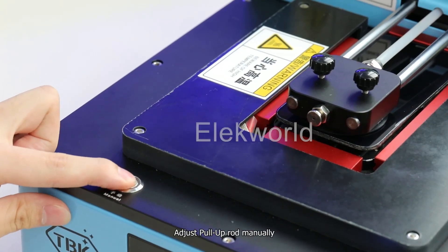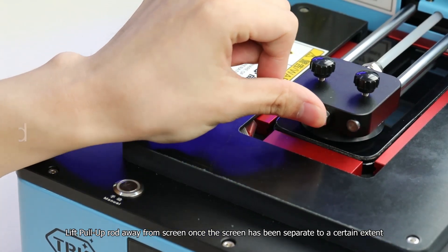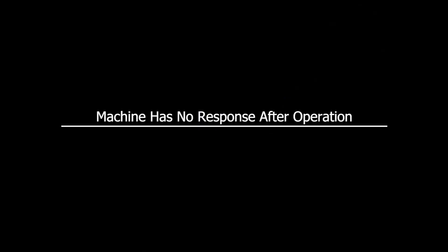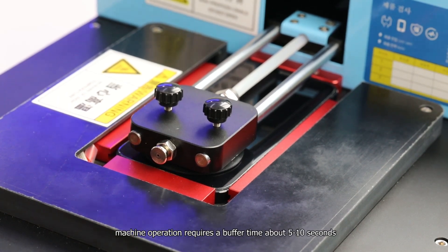The next step is to adjust the pull-up rod manually. Lift the pull-up rod away from the screen once the screen has been separated to a certain extent. Please wait patiently — machine operation requires a buffer time of about 5 to 10 seconds.